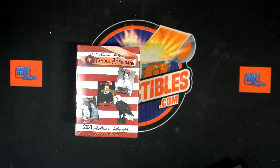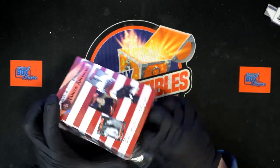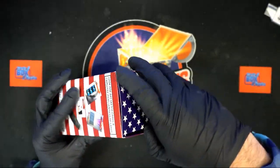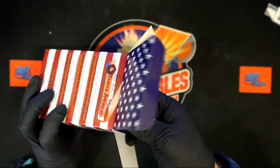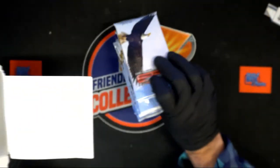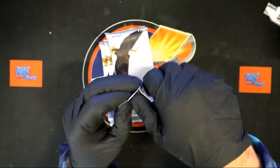Famous Americans autograph blaster box number 138. I'm recording this one and we'll pop it on YouTube as soon as the break's done. Let's do it man — let's pull you something good out of here. AV, I'll look into that in a minute, just give me a minute. Let me do this break and I'll see what happened with that.